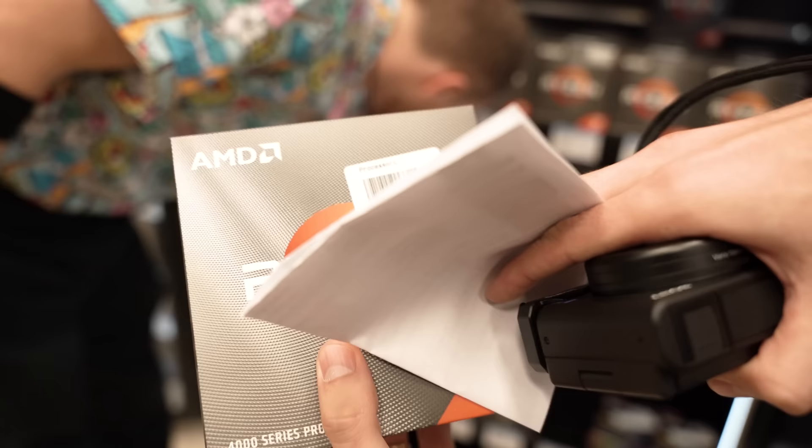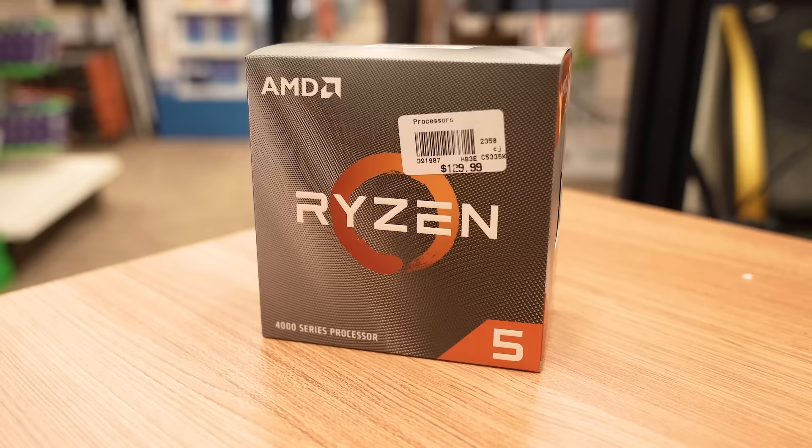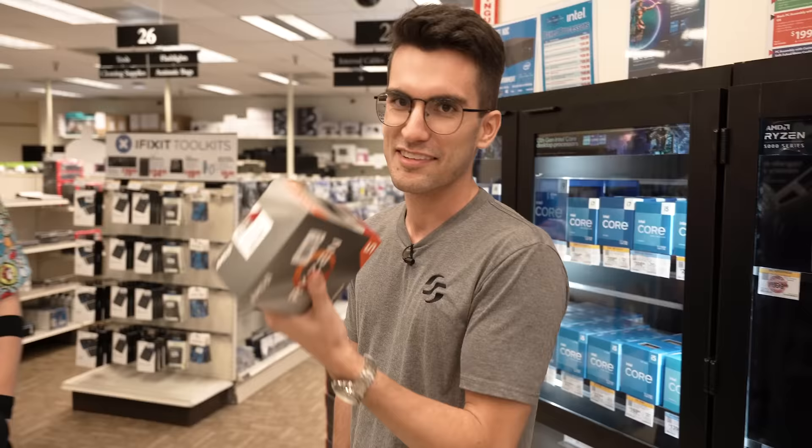You know we mean business when we open up the cabinet. I see it says $129 — and what's it marked down to? $75. Hey, this might be an older chip, but for this price, that's a killer deal. $75 to start. We've got $425 left. Let's find a dirt cheap AM4 motherboard, shall we?